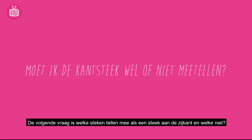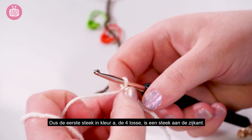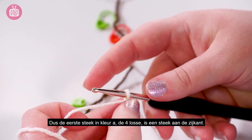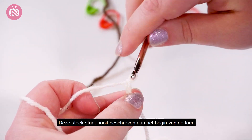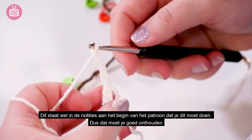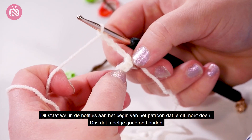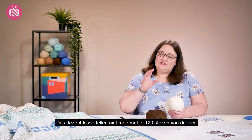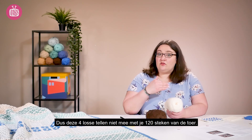So the next question we have is which stitches count as an edge stitch and which don't? The first stitch of your A row — the chain four — is going to be an edge stitch and it's never given in the pattern instructions itself. The pattern notes say to do it and then you are just assumed to do it each time, so this does not count as part of your 120 stitches in the row.